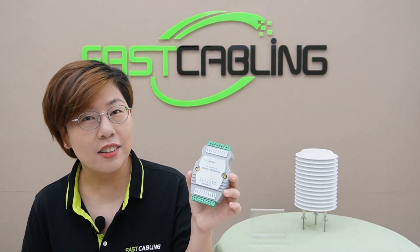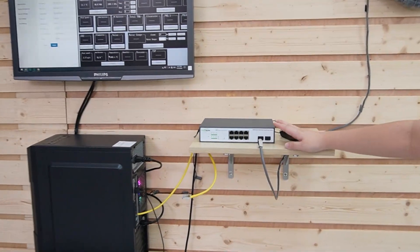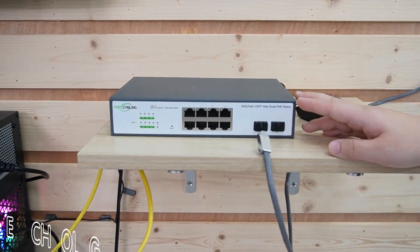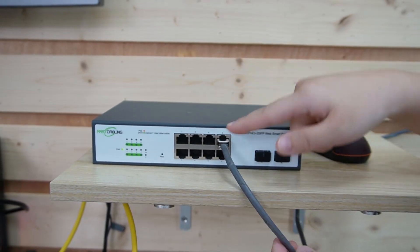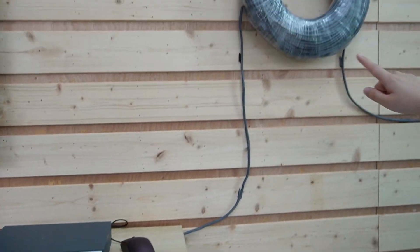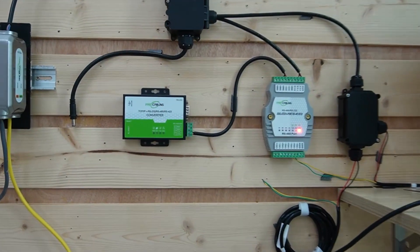So next, let's check out how to install it. Now we're in front of the demonstration board, and behind us we have the complete setup integrating our isolated RS.485 hub. Right here we have a WebSmart PoE switch — by using PoE technology, we're going to provide both power and data through a 100m single ethernet cable and connect it to our PoE splitter.